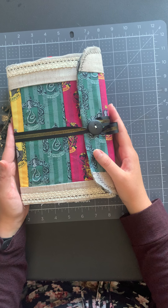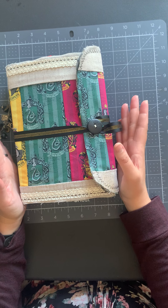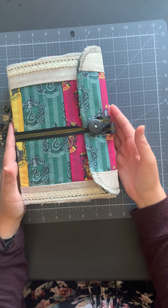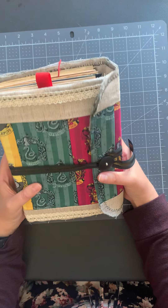Hi everyone! It's Emily with Joyful Junk Journals and I am back today with another Harry Potter journal. I had so much fun doing the last one that I decided I was just gonna do one more while I was at it.